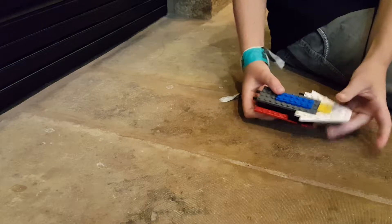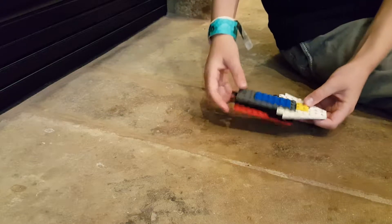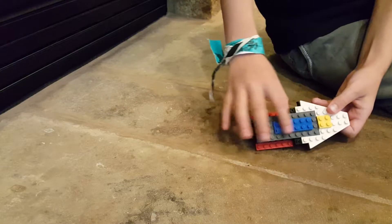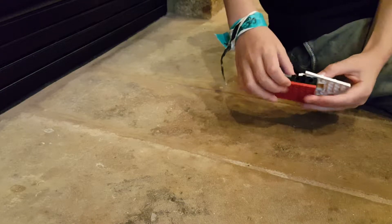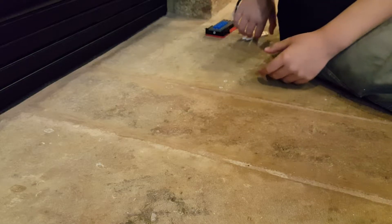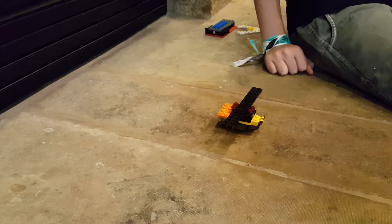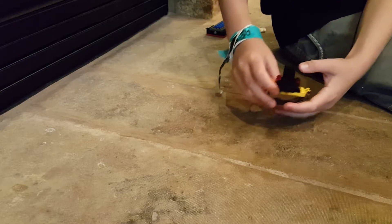This yellow bit is the cockpit area and this blue bit is like a stripe. To transform this for tank mode, all you do is take this apart.